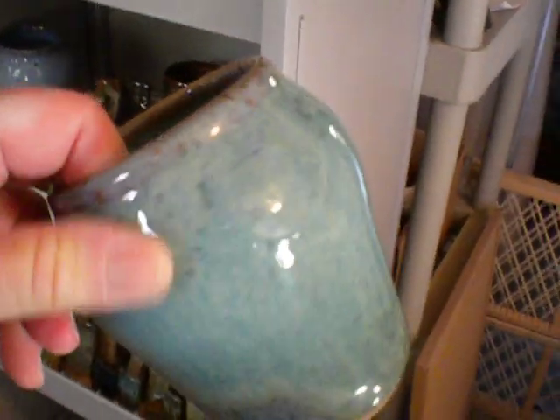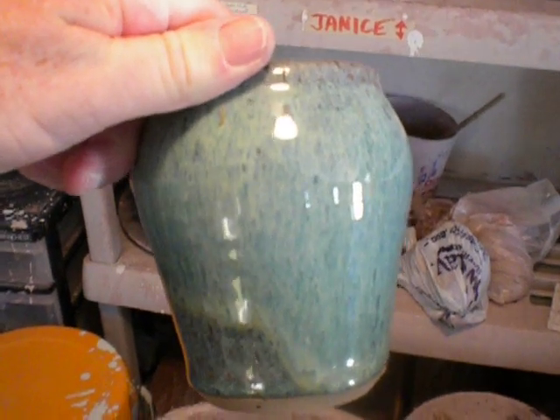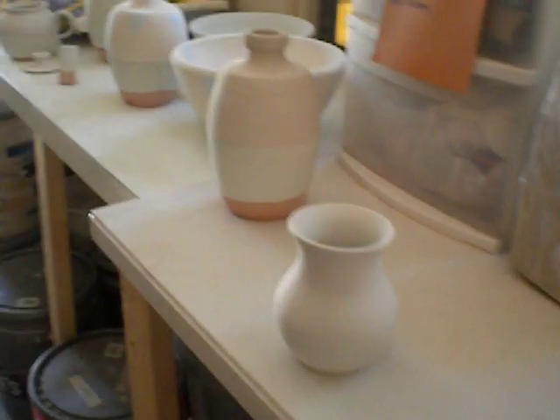So the goal is that it's going to look like this — hope, I hope. I think everything I'm doing looks a lot like her store, and we'll see how they come out.